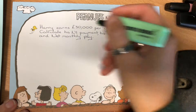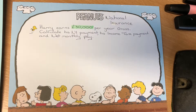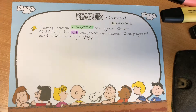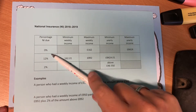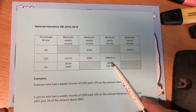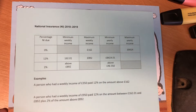We know what the annual earnings are, and that is gross — so that is before tax and before National Insurance. First, we calculate the National Insurance payment, which will be on the data sheet. For the first £8,424 you are charged at the zero rate, and then up until £46,350 you're charged at the 12% rate.